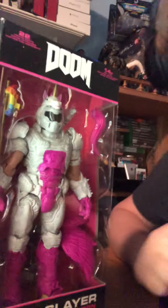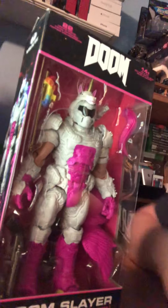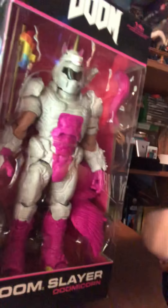My fiancé picked this up at a Walgreens. Here's a better look at it. It was pretty funny, so she asked if I wanted it, so I said sure, why not? So here is the Unicorn Doom, or the Doomicorn Doom Slayer.